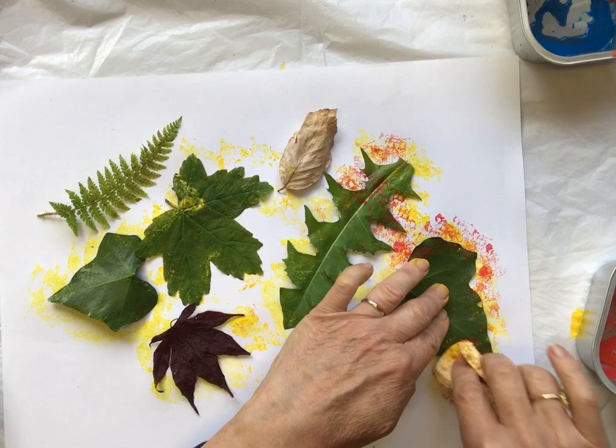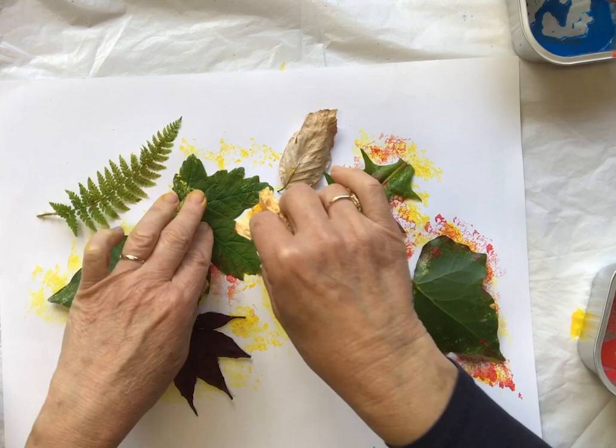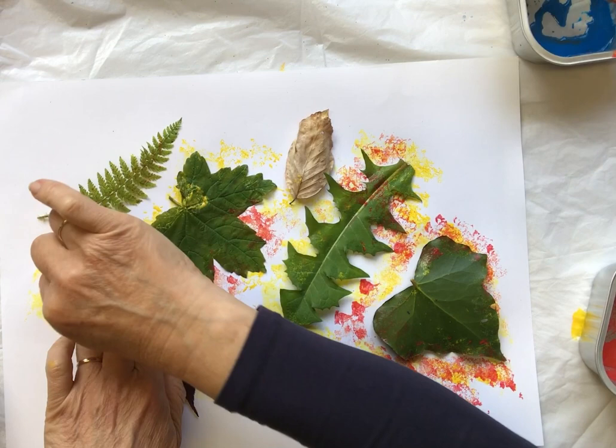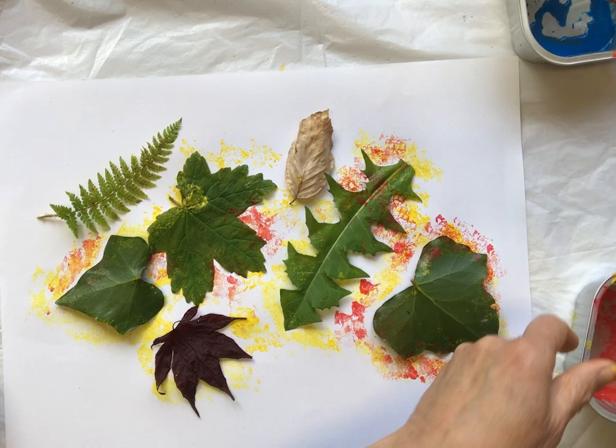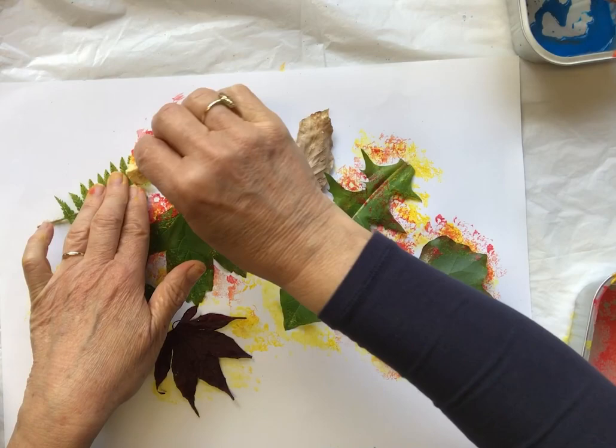I'm dabbing it on very lightly because I'm wanting to get this sort of lacy pattern if I can. You do have to be careful that the leaves don't move, otherwise it will spoil the effect. You could maybe stick the leaves down with a little bit of blu-tack. Now the fern — let's see what we can do there.